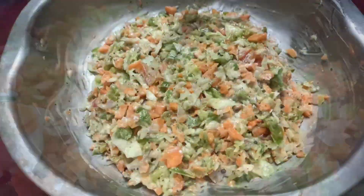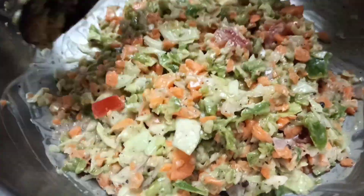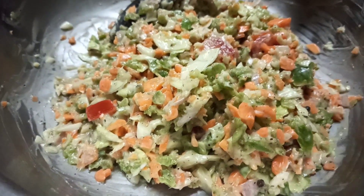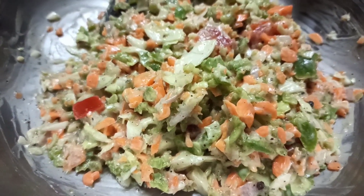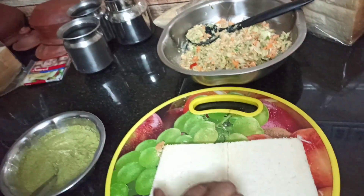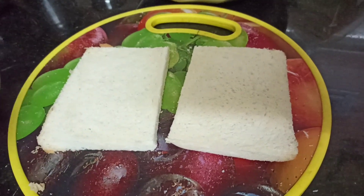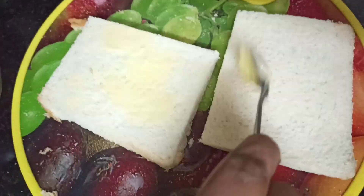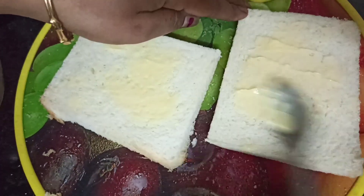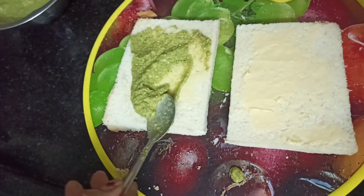Mix it well. Let's mix in the butter. Add butter, add green chutney.